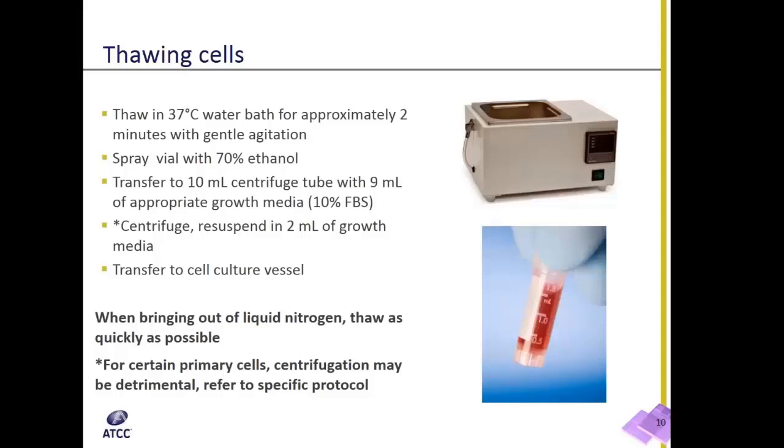When you're ready to thaw a vial of cells, the most important factor to note is that, unlike freezing cells, thawing should be performed as quickly as possible to remove cryoprotectants from the cells.